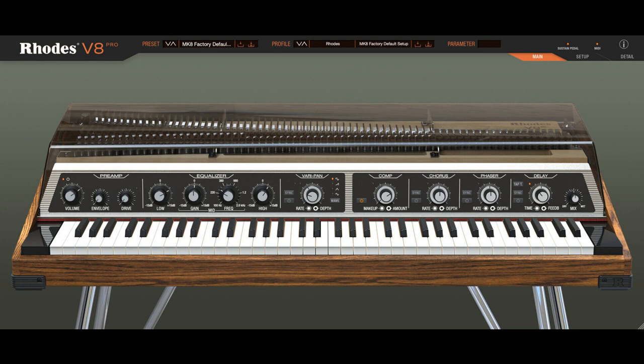Rhoades has announced their first ever official Rhoades plugins, the V8 and V8 Pro. The V8 plugins are modeled directly from the Rhoades 8 Malawian Quachas hardware, with both drawing on over 30,000 samples across 100 velocity layers, for all the nuance and character of the definitive Rhoades piano.